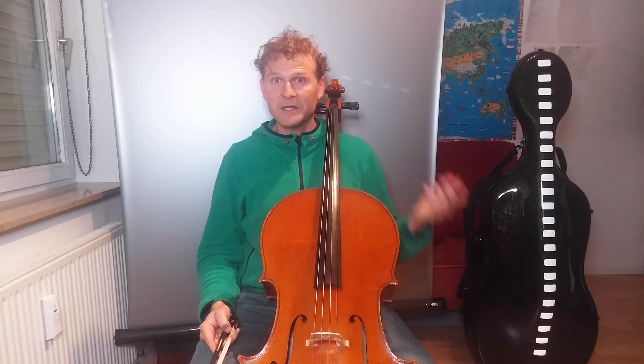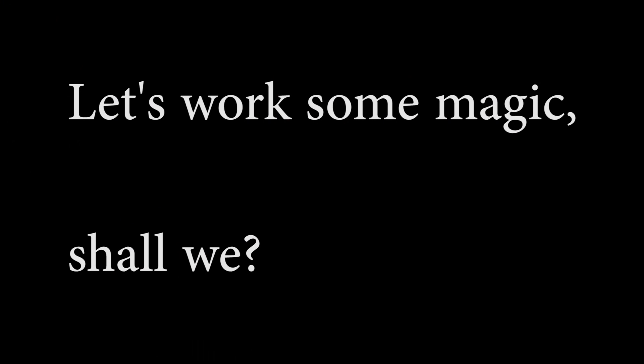All right, nothing too fancy — it's just an open D string on the cello.